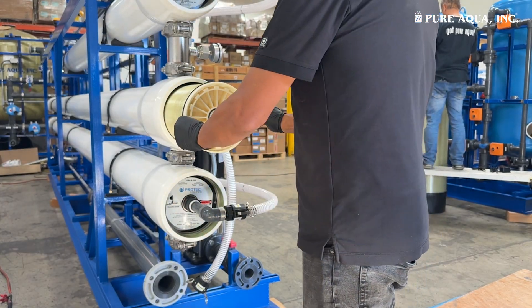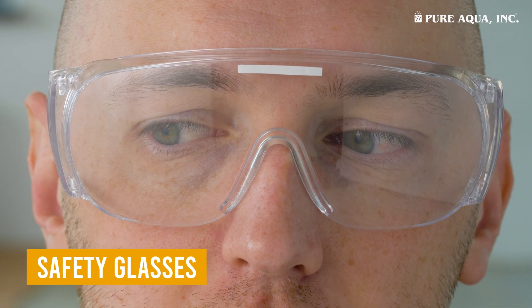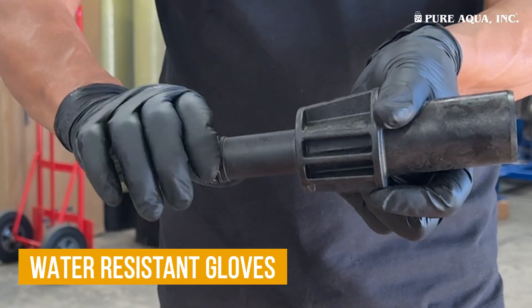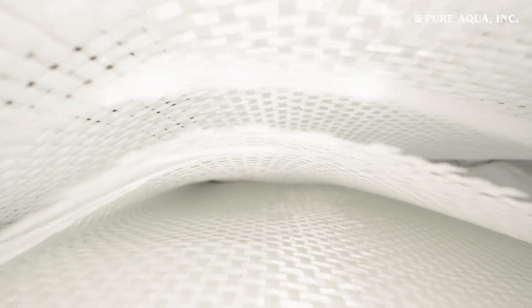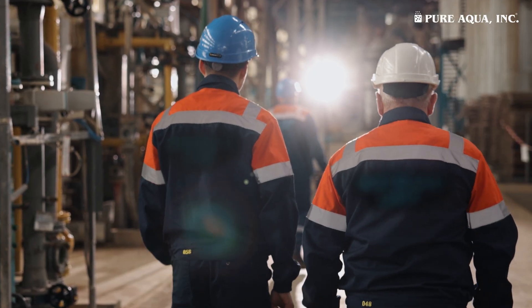Let's begin with Section 1: Safety and Preparation. We recommend using the following personal protective equipment: safety glasses, steel-toed boots, and water-resistant gloves when handling RO membranes. If you're sensitive to fiberglass, wear long sleeves or proper protective clothing to prevent irritation.